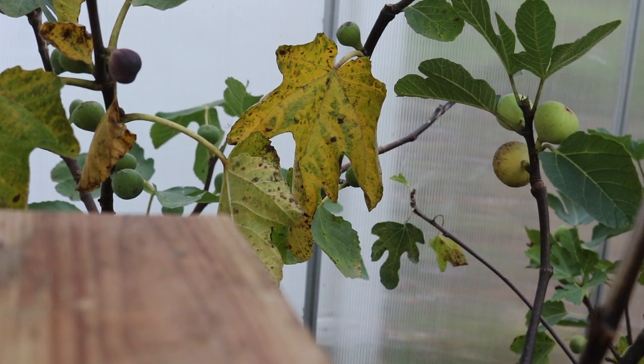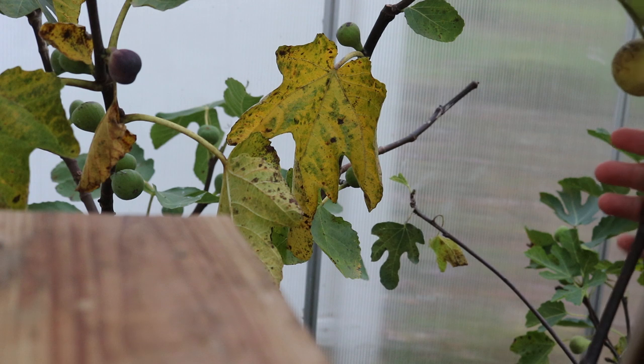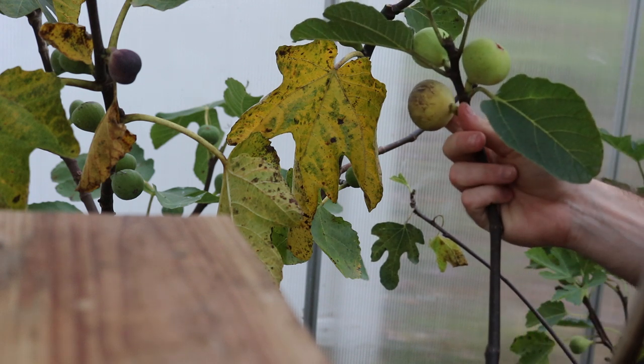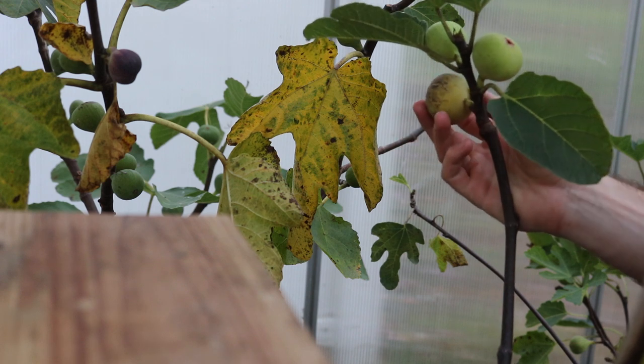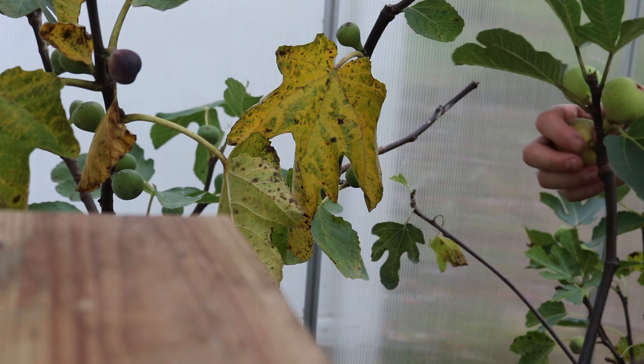Hey guys, it's Ross, and we're gonna do a review today of a special variety. It's called De La Plata. It comes from Pons's collection. I've had this tree for about three years now — you can see it right over here. This is the fig we're gonna be picking today. I have it in the greenhouse. That's where we're at right now.